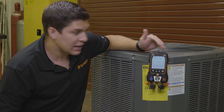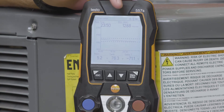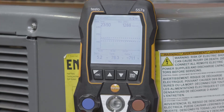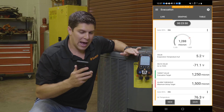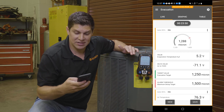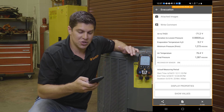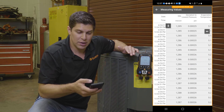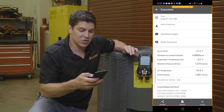Now with the pump off, we have our readings from the evacuation: our temperatures, ambient temperature, and our delta. Your graph is saved and everything goes right to the app. With the app, I can go ahead and hit save and add this to the customer. You have your values here, you can show the measuring values, and we can also go ahead and export this to a report.